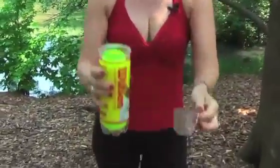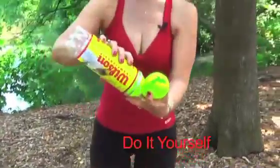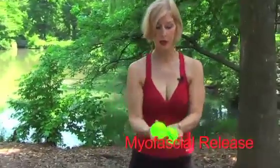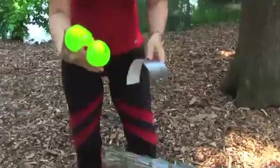We're opening a can of tennis balls, which is one of my favorite little tools. We're going to take three tennis balls and use them for myofascial release. We're going to take the tape and tape them up.